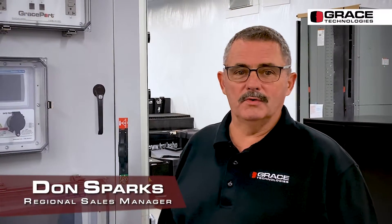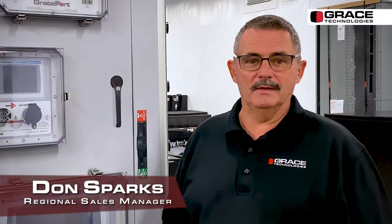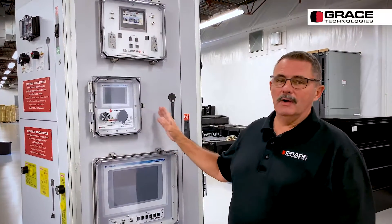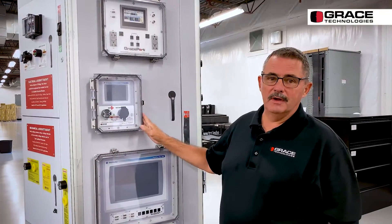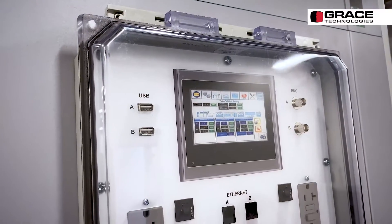Hey, this is Don Sparks with Grace Technologies, and we're here today to talk about our Grace Port Plus. A lot of you had been asking in years past: how do I cover up that HMI on my drive? How do I cover up that HMI that gets dirty or it's outside?